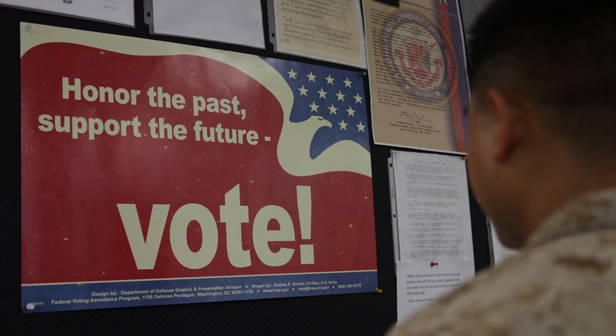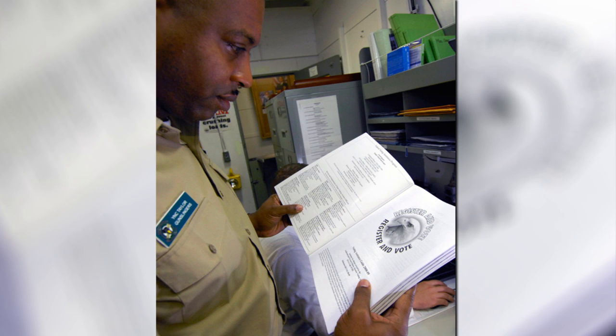Welcome to All Hands Update. I'm Petty Officer Jonathan Pankaw. November 4th is the general election for the 2014 voting season. If you're stationed outside your voting jurisdiction, you can vote with an absentee ballot.